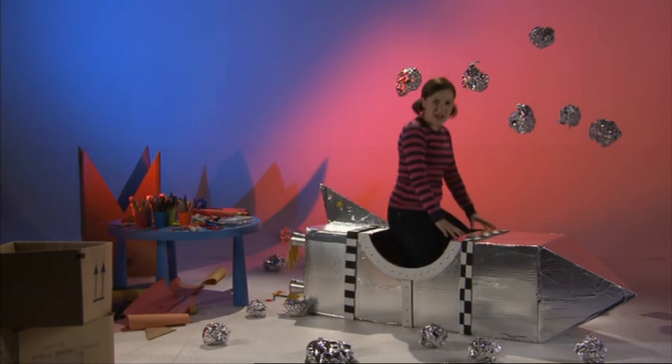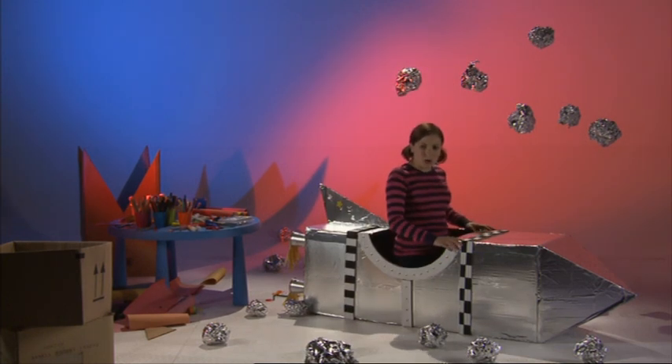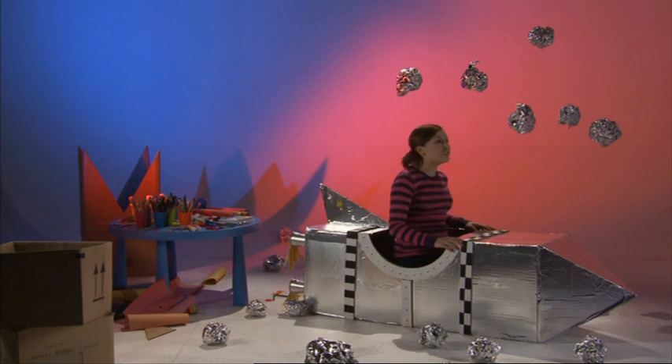All right everybody, are you ready to go off into space? Here we go! Three, two, one — lift off!